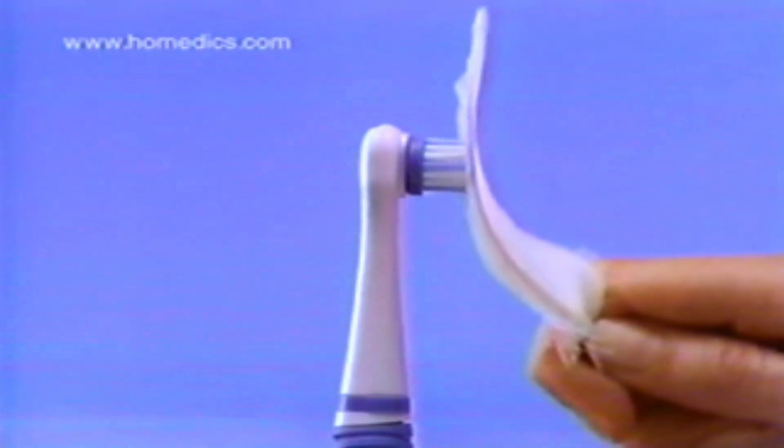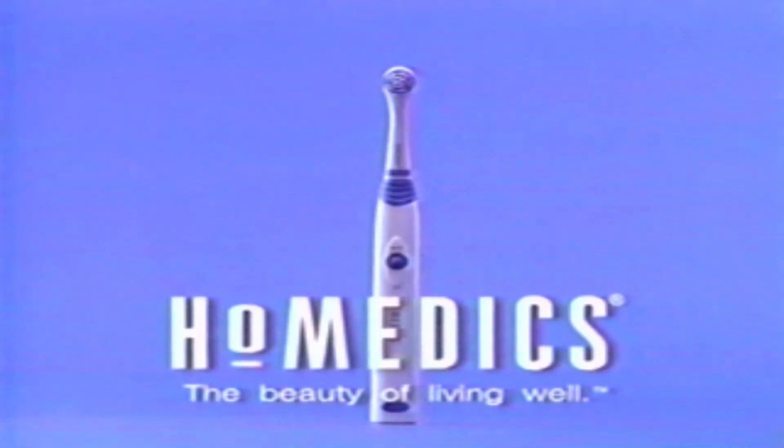Home Medics power dental with smart sensor. It turns on when you apply gentle, safe pressure to your teeth. Turn on your smile. Let's try it.